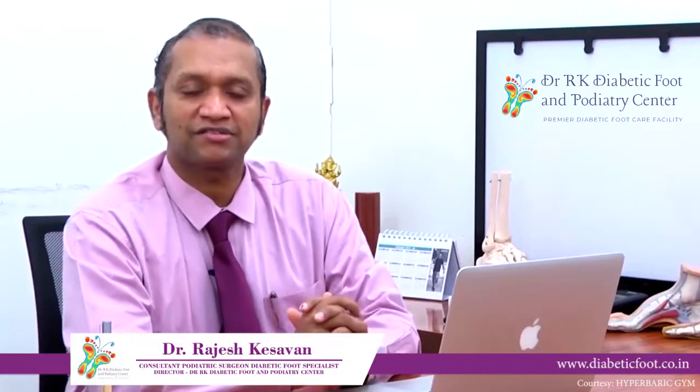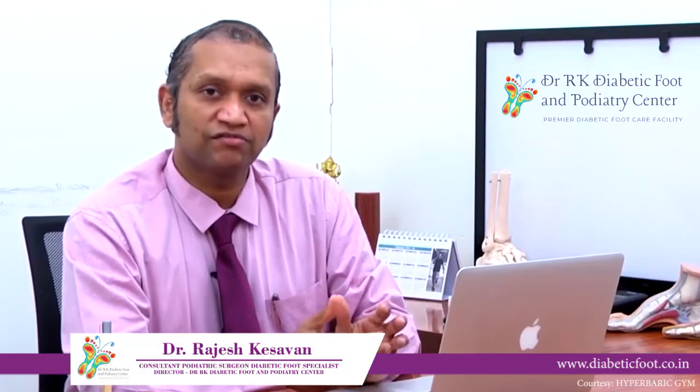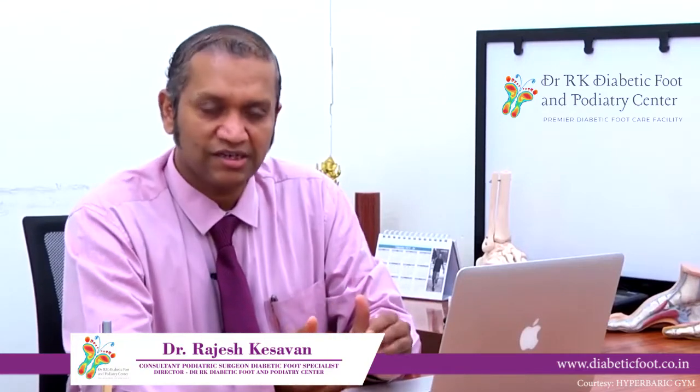Palpate your feet — just touch your feet on the bottom and see if there are some areas where there are some bumps, or where there are any thickening of skin which are also called as callosities, or whether there are any tender spots in the feet.